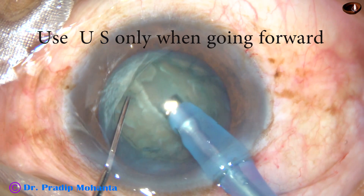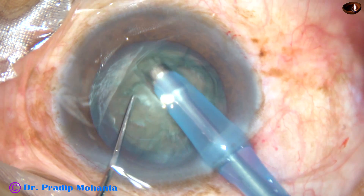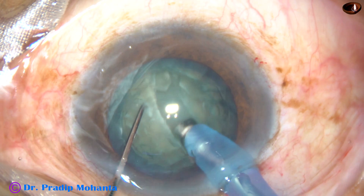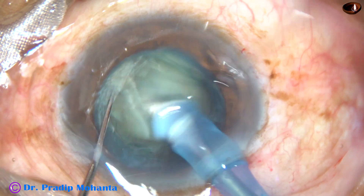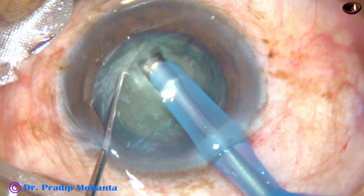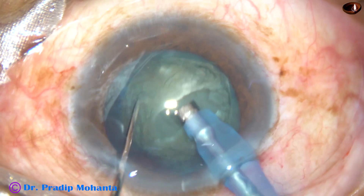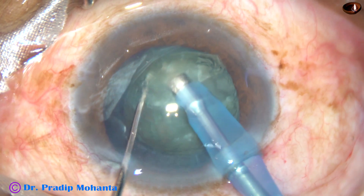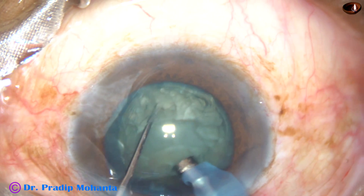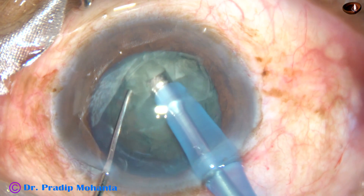But in this case, it was not straight. Always use ultrasonic energy when you are going forward. When you are coming backwards, stop using ultrasonic energy. Be in continuous irrigation so that if you remove your foot switch, the chamber is maintained. When you are making the trenches, the vacuum is very low, say 50 to 60 millimeters of mercury.